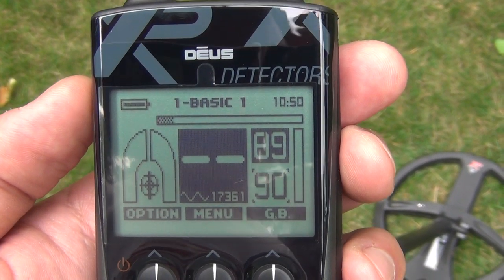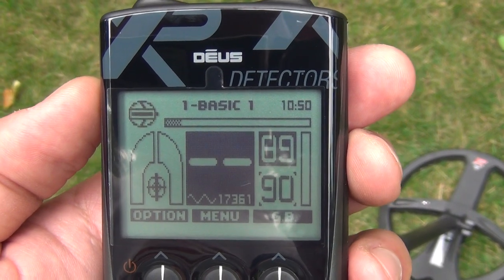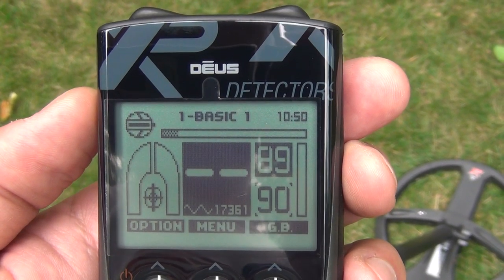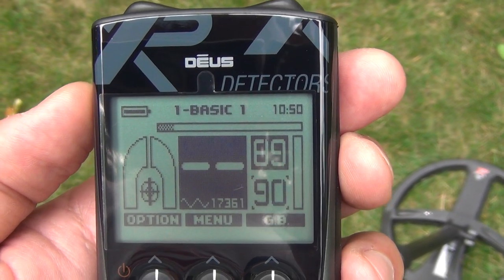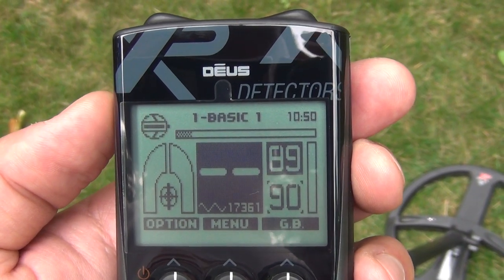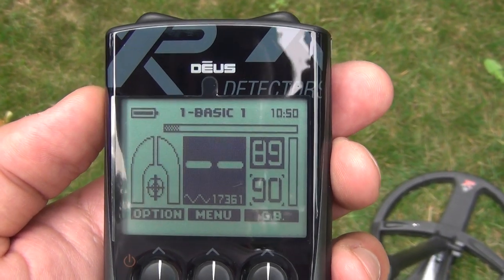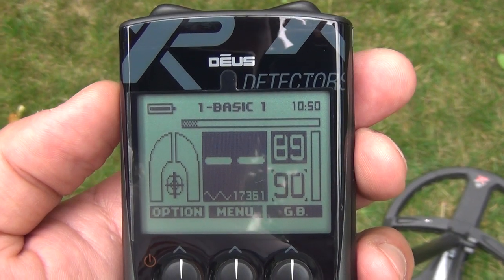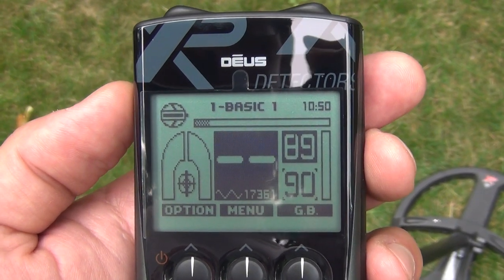Hello everyone. I'm going to make a video here — actually, there's going to be four videos in this series. I just picked up an XP Deus, and the initial thoughts are that this thing is going to be one awesome machine. I made a similar video with my AT Pro, and so this is going to be for as much for my own purposes of training and learning stuff as also possibly helping somebody else out.